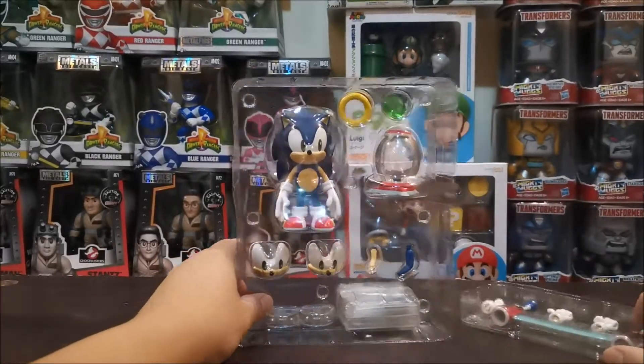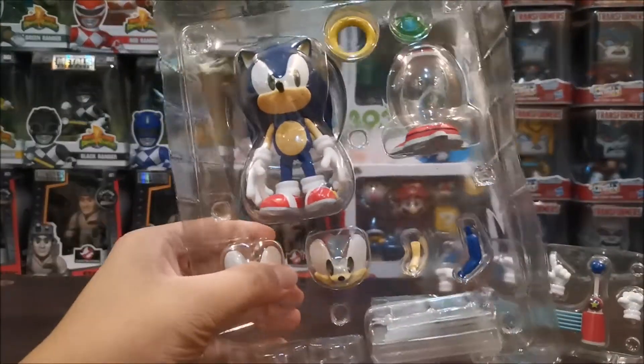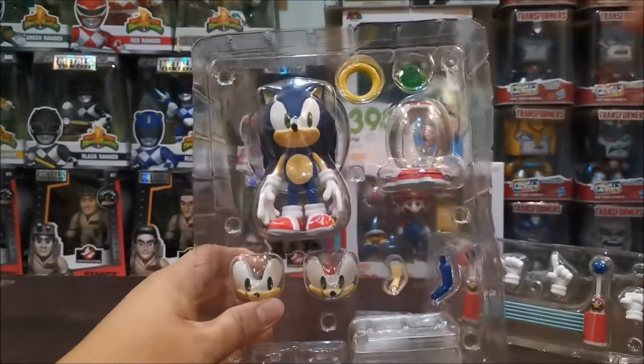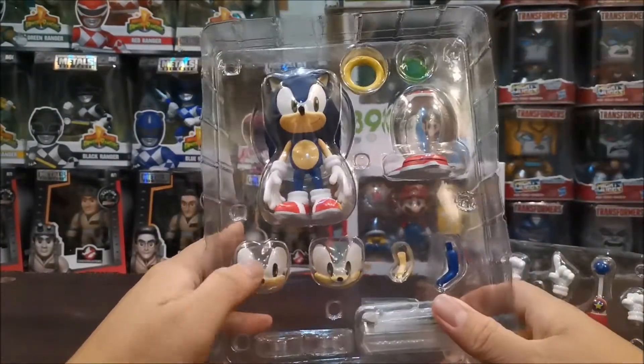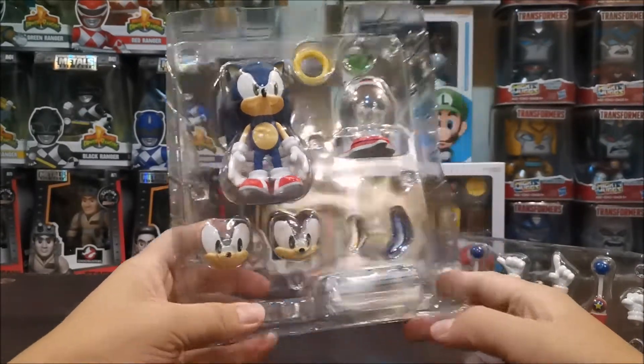So when you open the box, may kasama siyang dalawang tray. Yung una, may kita natin yung figure na Sonic, may ring, yung emerald, extra faces, extra arm and leg, at stand.